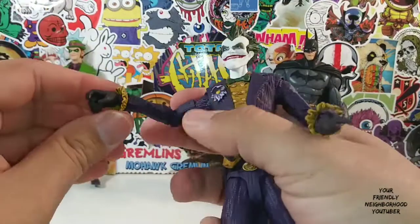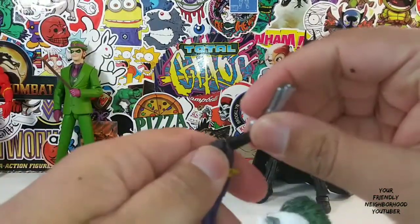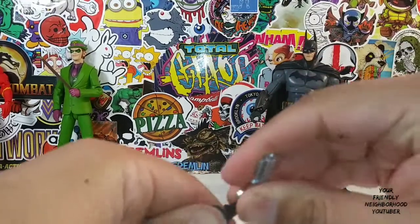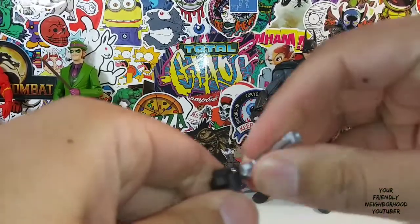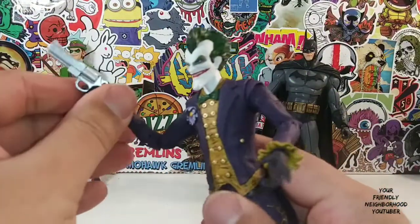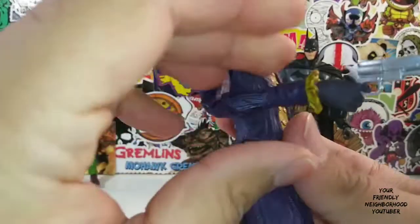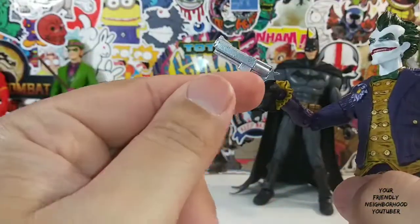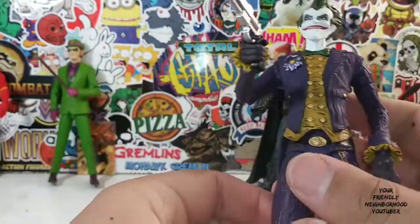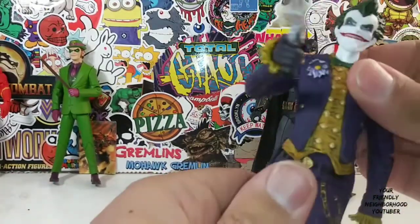Great figure. You don't really appreciate the figures until you actually have them in hand. Here is the Joker holding the gun. Look at that — really nicely done. He holds it very well. Trigger finger fits into the trigger. Just a great overall detailed look.